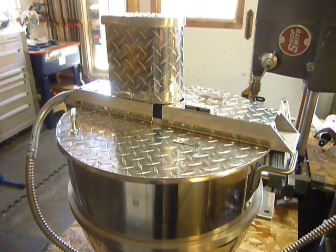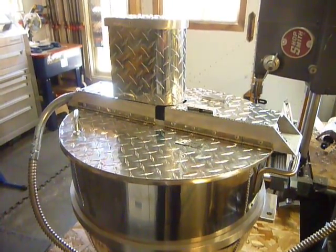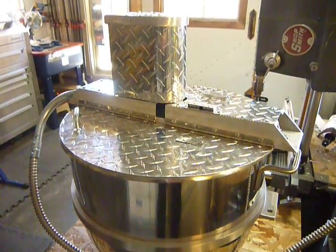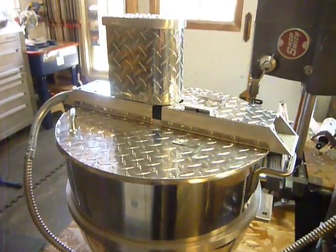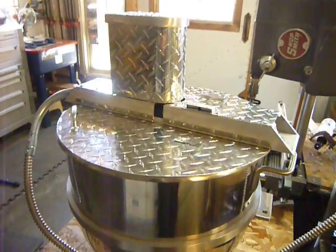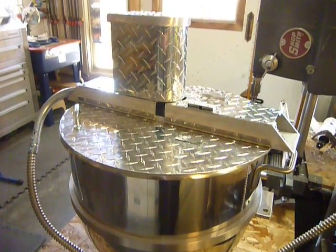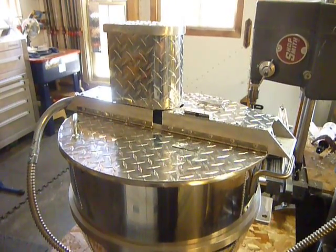Hey Kettle Corn Cousins! This is Mitch, your welder fabricator at KettleCornSupplies.com. I'm taking a few moments here to show you the auto stir. You may have seen it on a couple of my other videos, but I've added and changed a few things — not a whole lot, but there's a few improvements here I want you to be aware of.